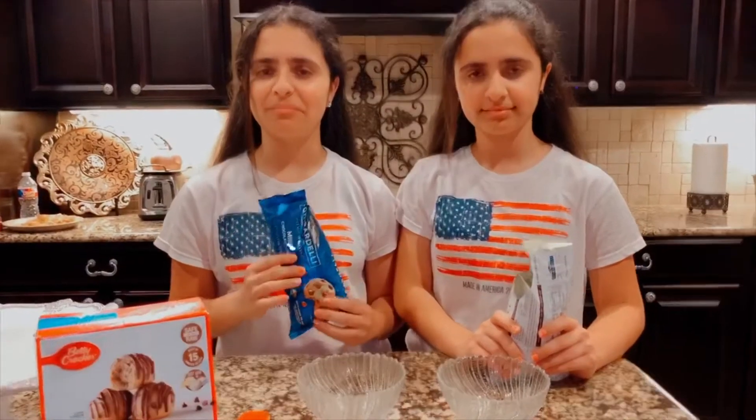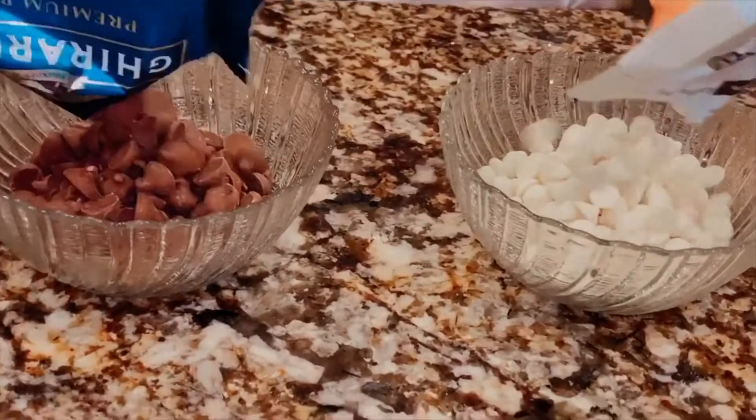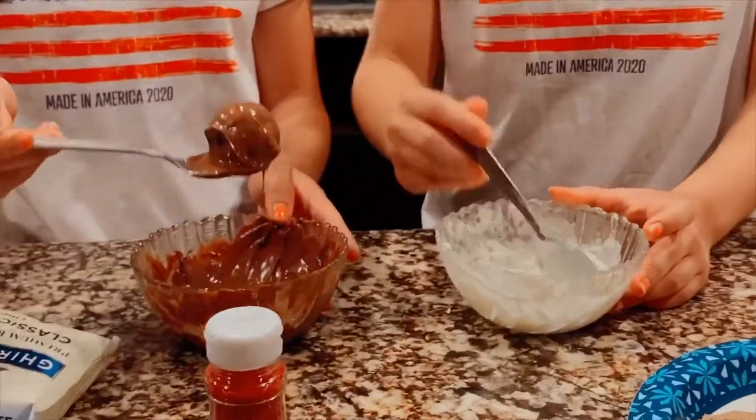Now add your chocolate chips to a bowl then melt them. Roll the ball of cookie dough into the chocolate until fully covered.